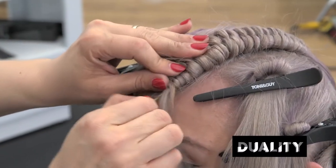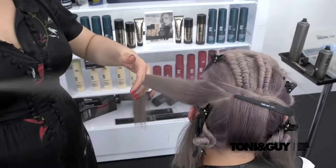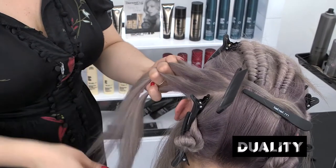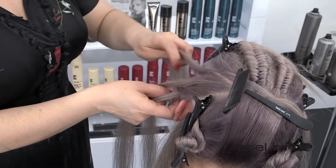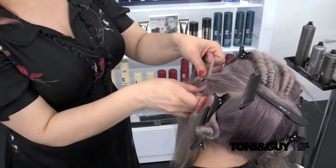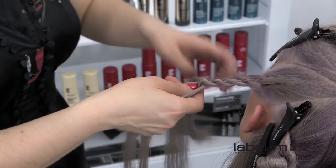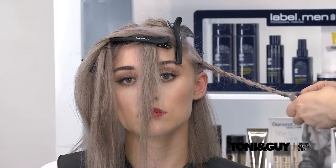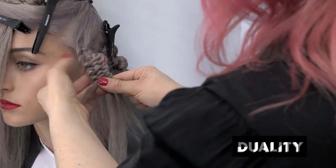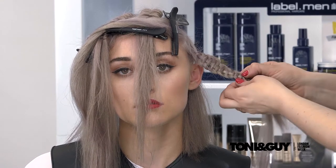Once you've reached the hairline, secure with grips, leaving the lengths at the front out to be worked on later, and repeat the same technique on the opposite side. On the section on top of the ear, comb the hair flat and split the section into four even parts. Starting on the right side, go over and under without incorporating the last section on the left. Now take the left side and go under and over without incorporating the section on the right. Repeat the technique until you've run out of hair. Once you've established which section is running through the centre, hold it and pull the rest of the hair towards the hairline to create the push-up four strand plat. Secure with elastic and pull out the sections gently to add more width to the plat, then repeat on the opposite panel.